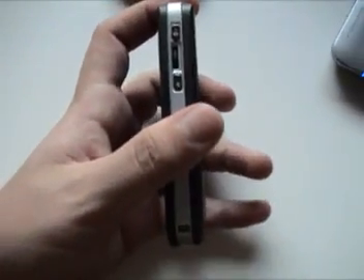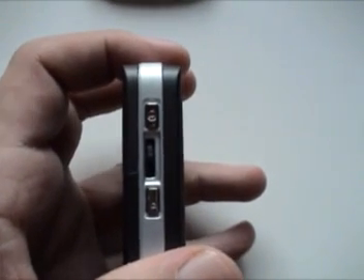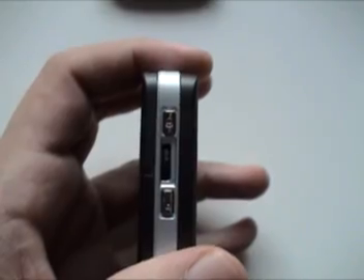And here we have the scroll wheel, which works excellent for ebook reading, especially in e-reader.